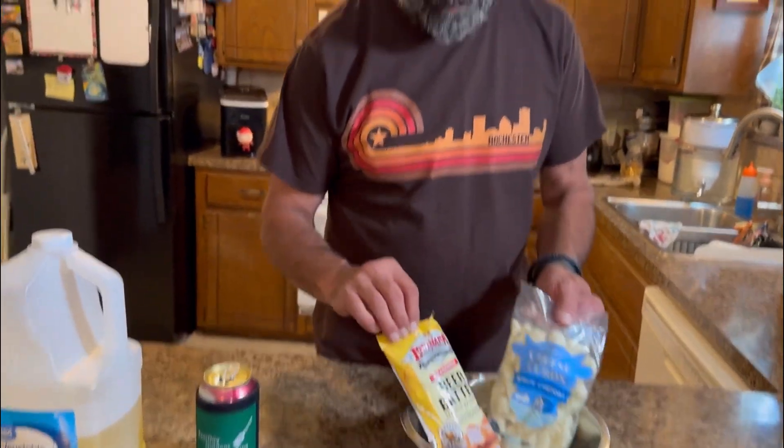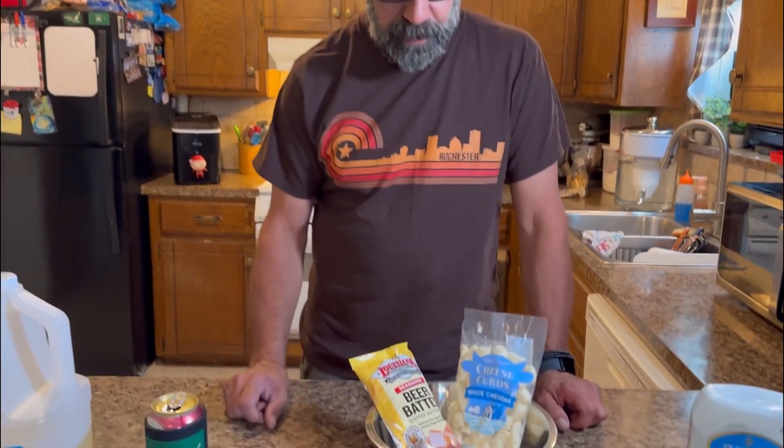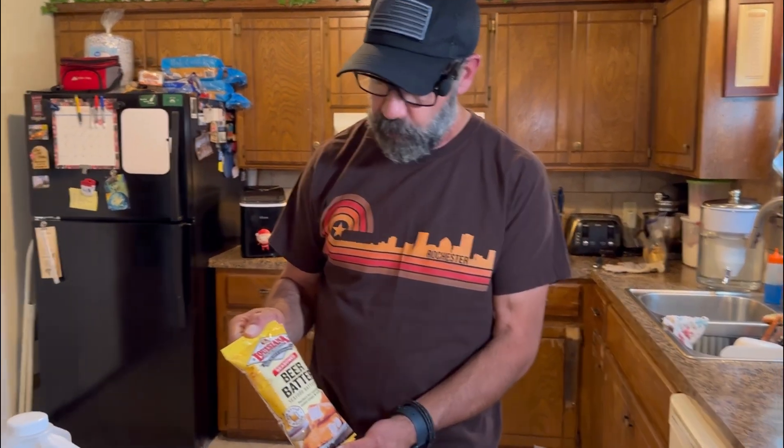I'm going to start getting things prepared, but I want to show you what I was going to attempt. I did a little research - some people freeze these, some people won't. I'm going to do a beer batter but make it a little thinner, because I saw one lady do it - she was very famous I think - she made beer batter from scratch. But I'm not doing that; I'm going to use this Louisiana Seafood Beer Batter, which I've used before and it's very good. We've had fried cheese curds before at Dairy Queen.